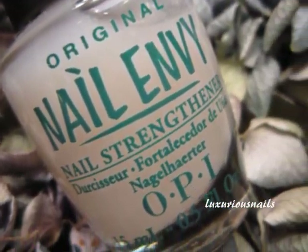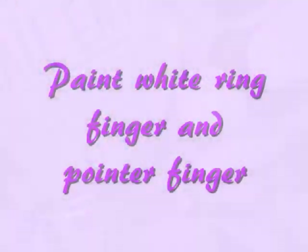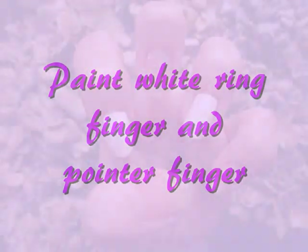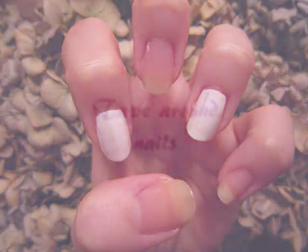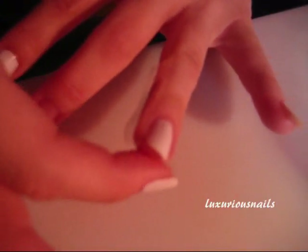First, apply your favorite base coat. When dry, paint your ring finger and your pointer finger white. I only applied one coat. This will act as the background for the water marbling design and it will make it pop.